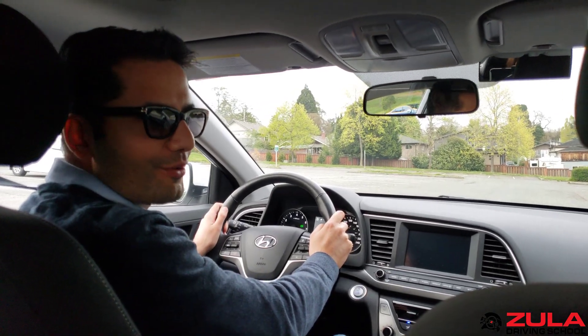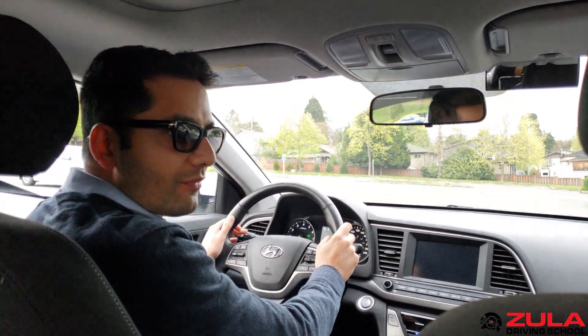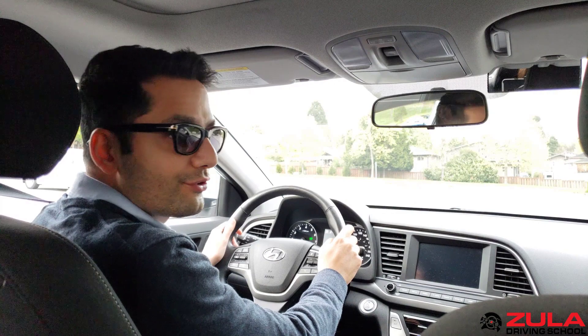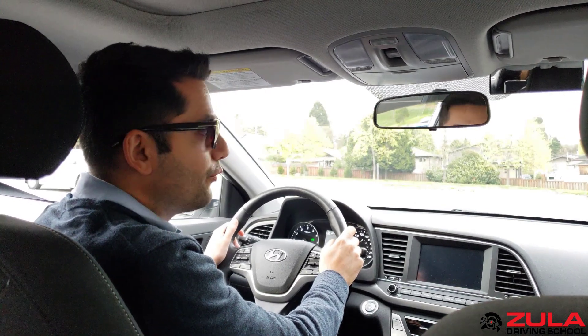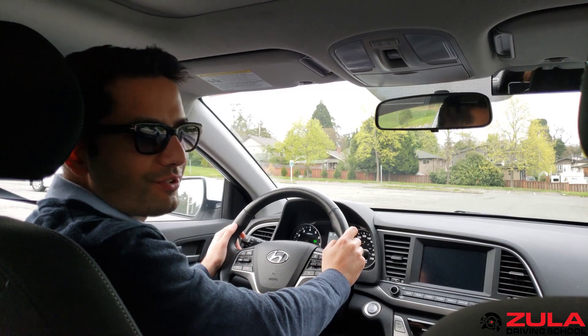Up until this point we've been talking about how to signal, when to signal, when to check for your turn, and also when you should turn the steering wheel. But we haven't talked about how to actually turn the steering wheel.